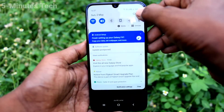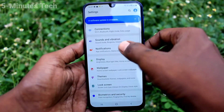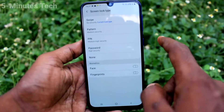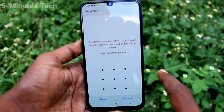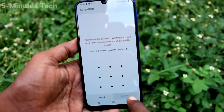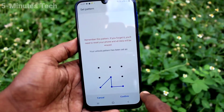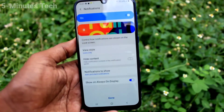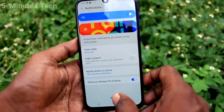First of all, in your phone go to Settings, then select Lock Screen, select Screen Lock Type, and select Pattern. Draw the pattern that you want to set, click Continue, then draw the same pattern again to verify, click Confirm, wait a few seconds, and click Done.